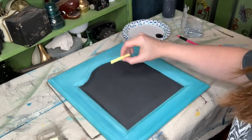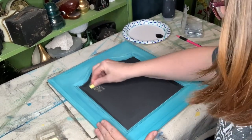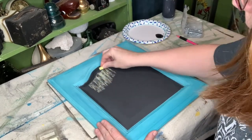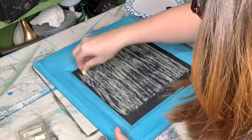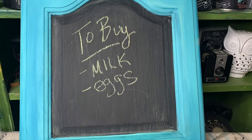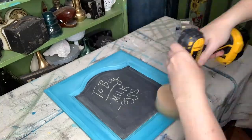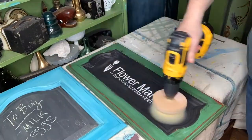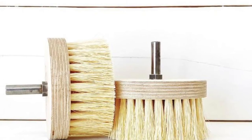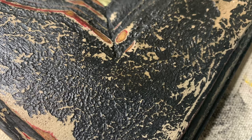Remember that chalkboard I made? Here is the final tip — so important before you write on it: you need to prime it. You do this by rubbing chalk all over the surface and then wiping it clean. That way future images will not stick on your chalkboard. The wax is dry on all my projects, so now the final step is to buff. My favorite buffing tool is a drill attachment — it works super fast, and check out the results.